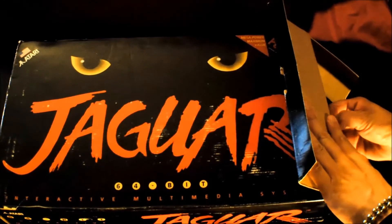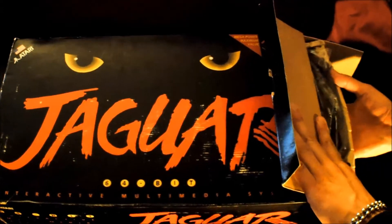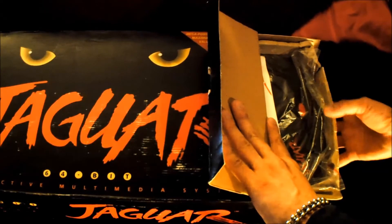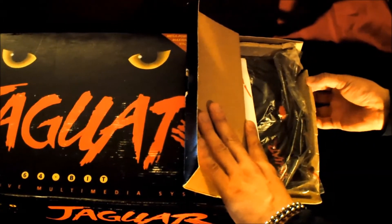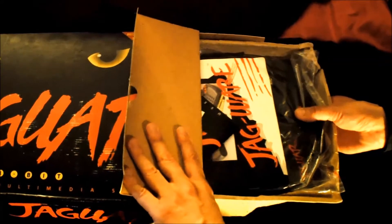Most Jaguars are going to come with the pulp paper molding. You've got to be very careful because it will tear easily, especially with age. This one is a little flimsy — you can already tell it already has a few little tears on the side — but let's have a look at what you should expect to find inside a complete in-box Atari Jaguar.